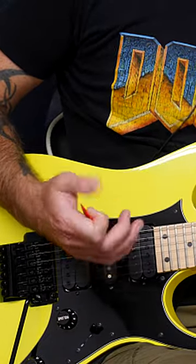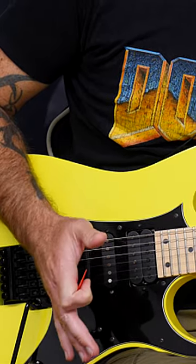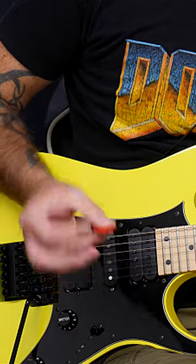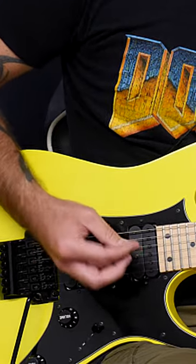I've done a ton of videos about picking and how to make it work, but I still get a lot of people kind of in the weeds about this kind of stuff. For example, I could hold the pick between my thumb and my little finger if I wanted to, but I'm still going to use the same picking motion I would normally.